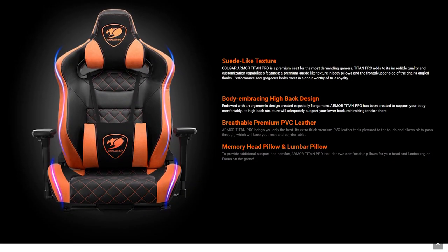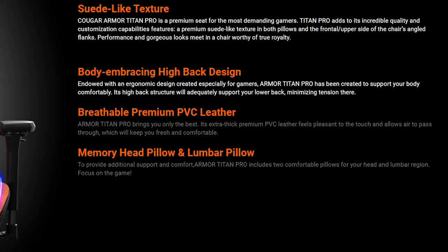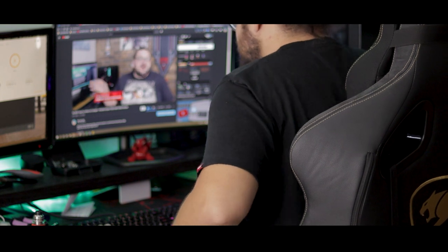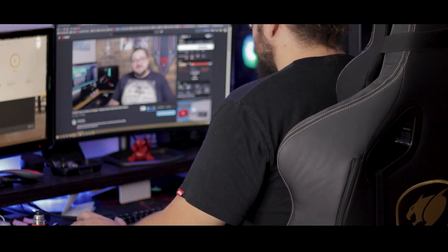Something else that might also be a little subjective is the chair's breathability. Cougar claims that the chair's faux leather allows air to pass through, and while technically correct — most materials allow air to pass through — I personally would've liked it if more air could've passed through. After a couple of hours sitting in the chair, my butt and lower back did start to feel the heat. It never got bad enough that I felt I needed to get up or anything like that, but I'd be lying if I said it was ideal.